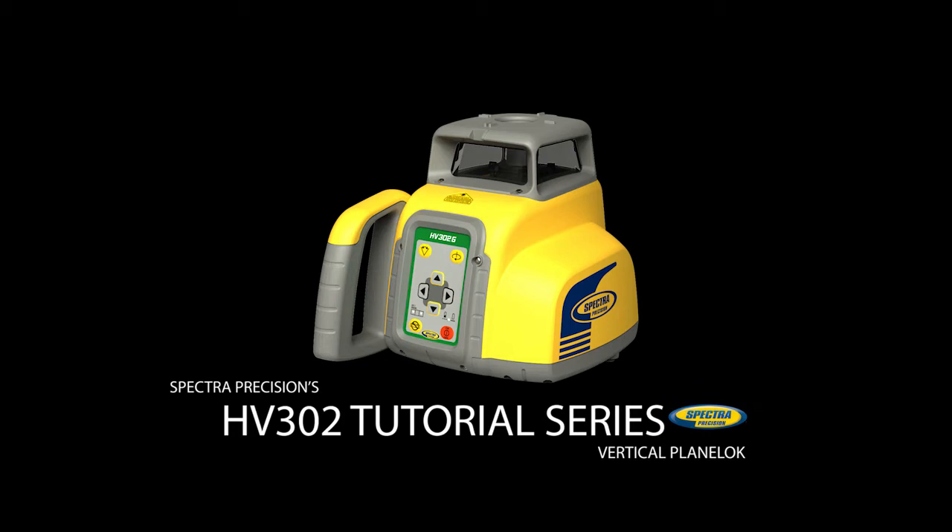The following video shows how to check vertical alignments using the plane lock mode, how to place the HL 760 with the HL vertical adapter on a tripod, and how to place the laser with the batter board adapter on a batter board.